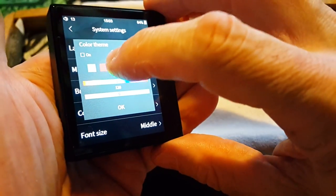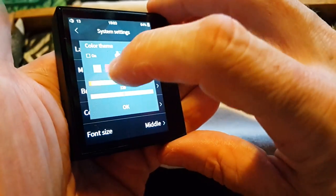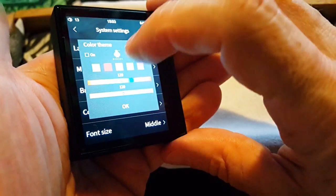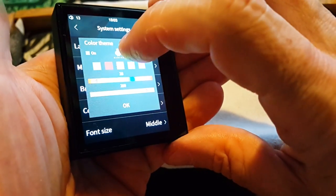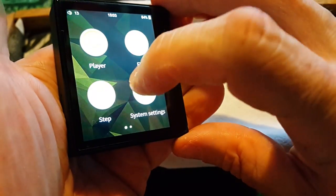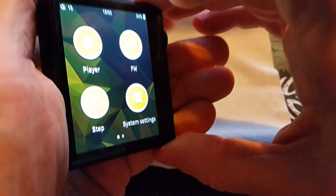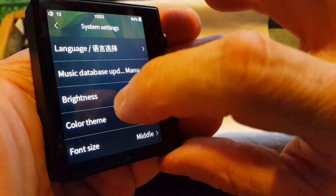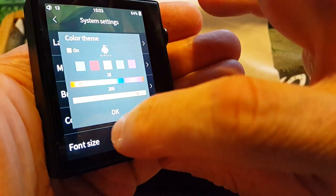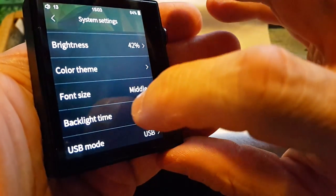I like the gold one — let me go ahead and select that. Turn it on, select gold, and now I'm in the gold theme. I actually like this one better myself. Going back into system settings: brightness, color theme, font size. I've got it selected for middle.